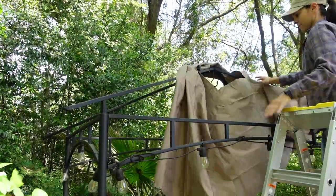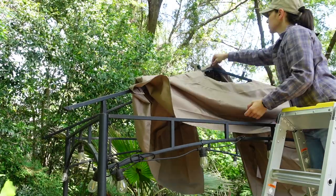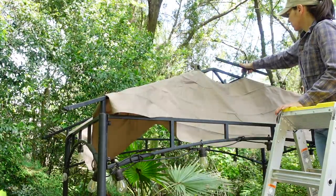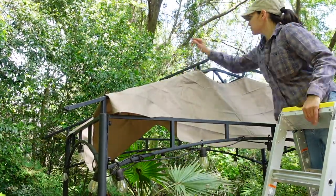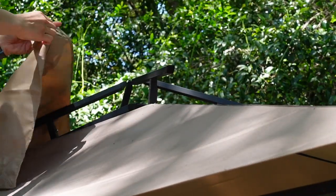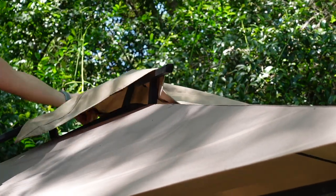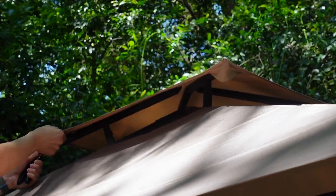Then I put the new replacement big canopy in place. The instructions say not to secure it yet, so I went ahead and attached the small canopy in place. The first few edges are easy to put on, but that last edge is a little difficult, so I was able to use a wrench to help leverage it into place.